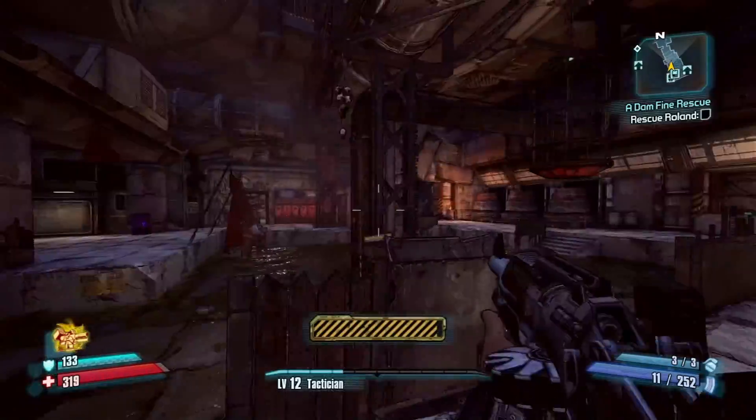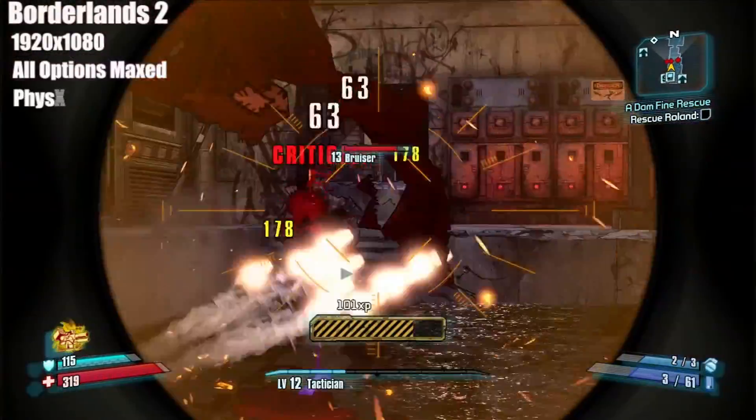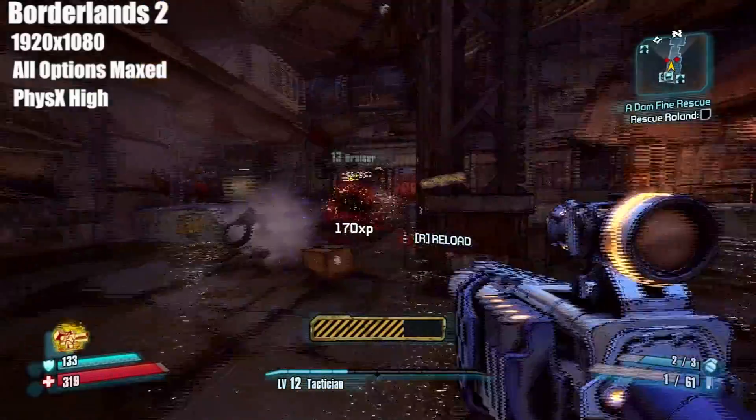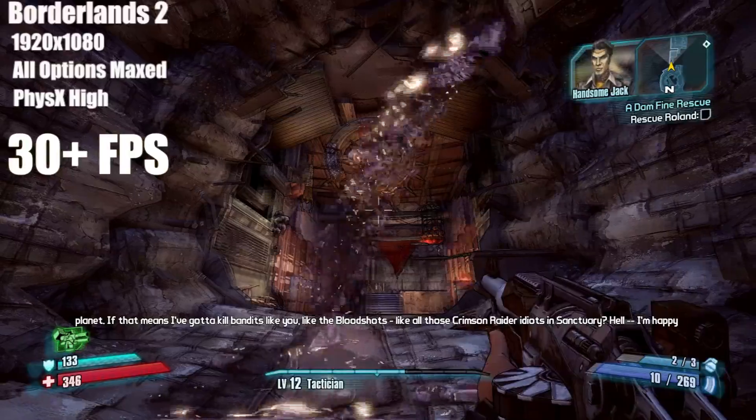Now let's take a look at another application. I'm going to run Borderlands 2 at 1920x1080 resolution with all options maxed, including physics at high. With these settings I was able to maintain a framerate of at least 30 frames per second.